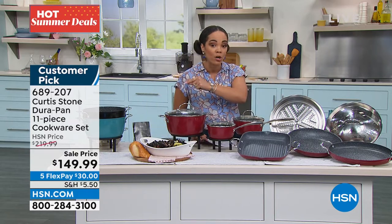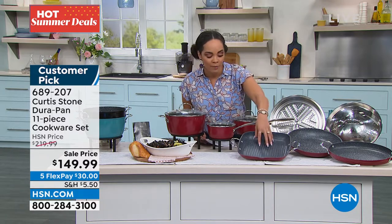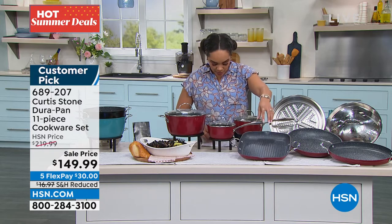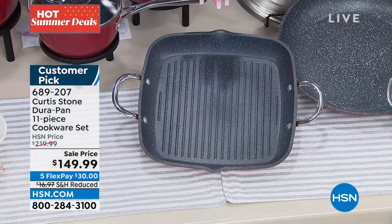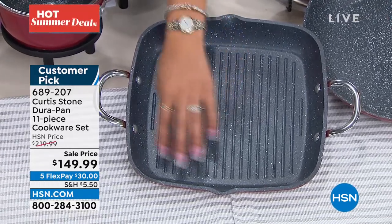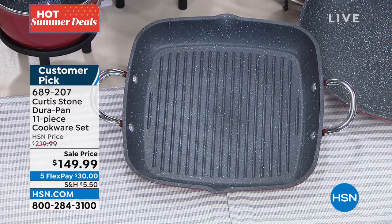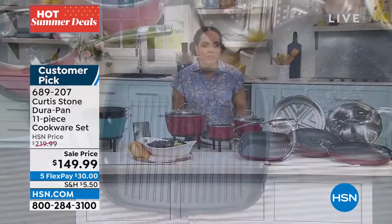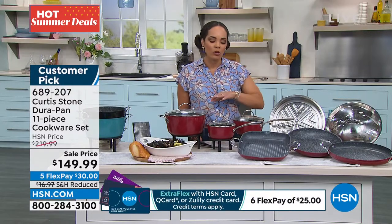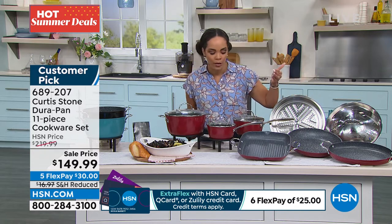That's what Curtis Stone has done for us because he has this today's special here. If you haven't picked up the burgers, pick them up while you can. And speaking of the burgers, one of the several items you could get is this skillet that you can use. You can cook your burgers in there. Your today's special — you'll be able to put it in this square grill, built with that DuraPan.